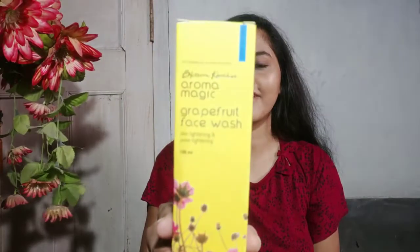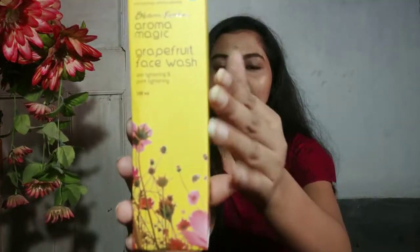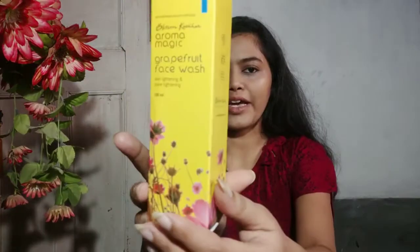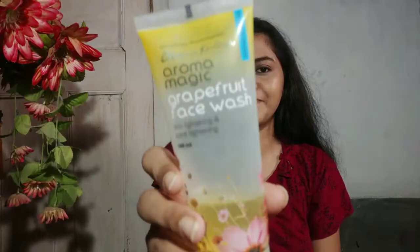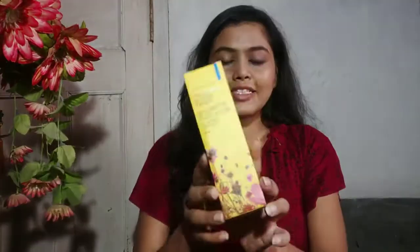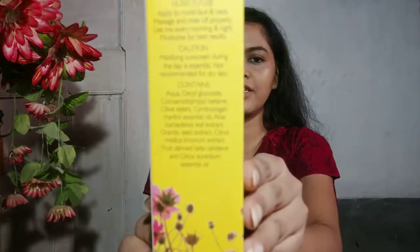Here is the product — you can see the Aroma Magic Grapefruit Face Wash. It comes with this kind of cardboard packaging, and the product looks like this. Everything is written on the packaging.